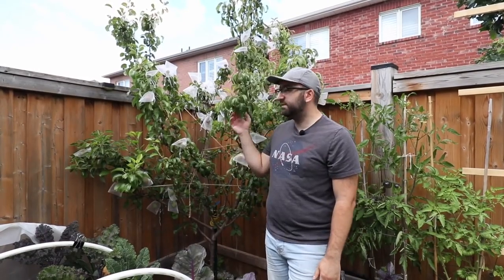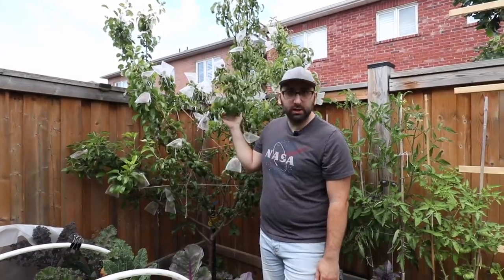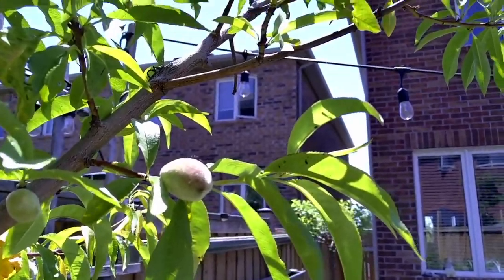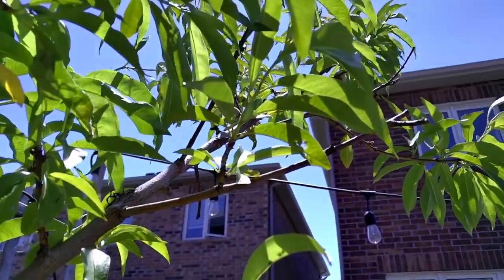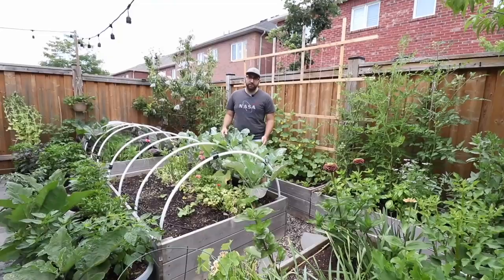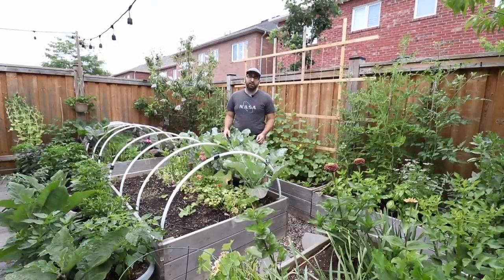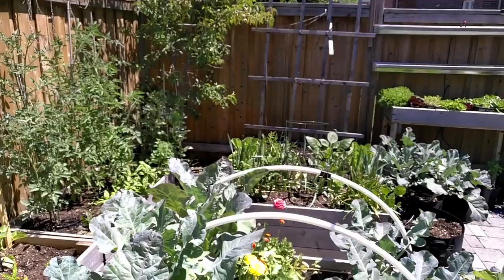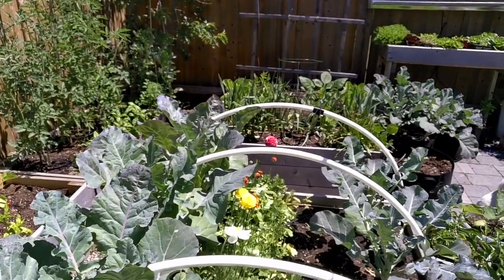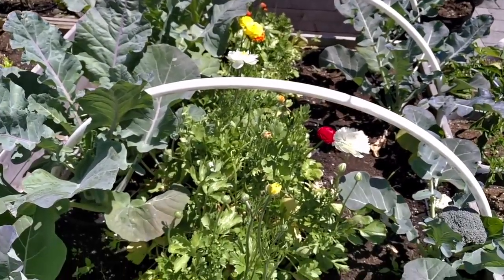In addition to growing vegetables in my backyard I also have a few dwarf fruit trees. This one right here is a pear tree — it's a dwarf so it stays small. I also have peach as well as plum. I started growing food in this backyard space about five years ago and it's grown considerably year after year. I built these cedar raised beds that house my flowers, my brassicas, as well as my zucchinis, tomatoes and melons.